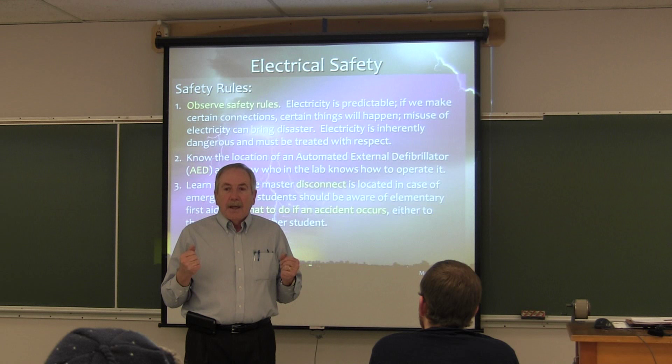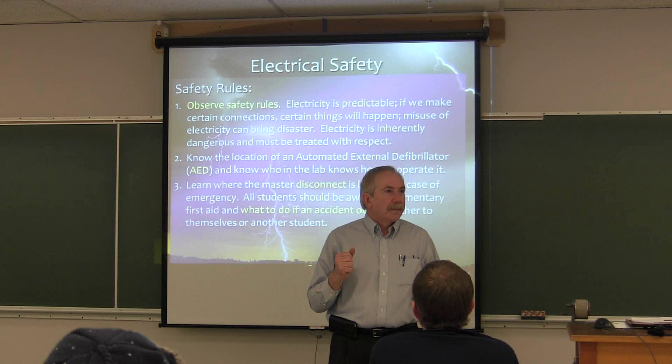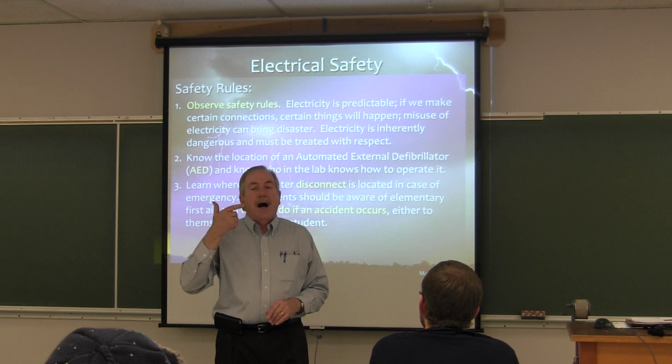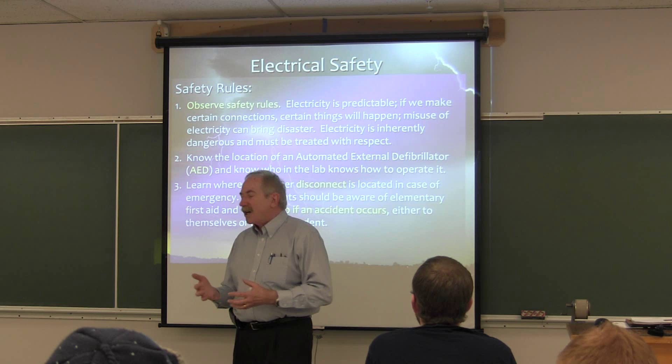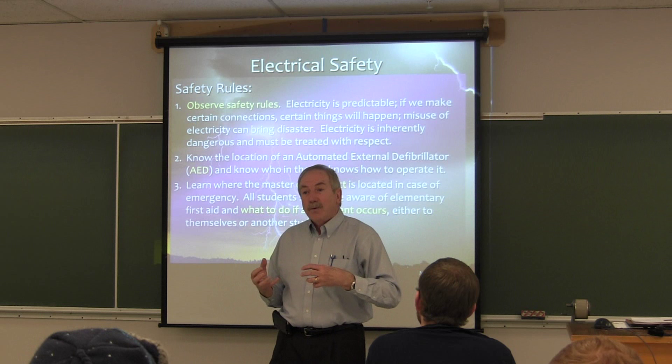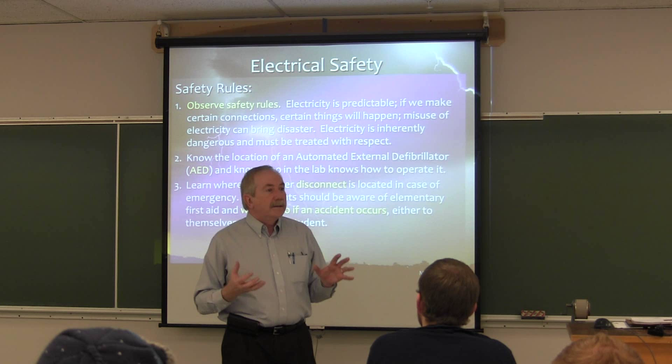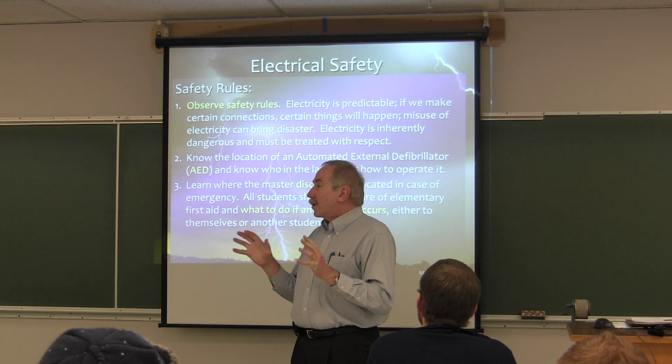Once there, the AED will do its charge and try to re-energize you. If the AED doesn't work, we'll still be doing compressions and breathing to keep oxygen to your brain. When emergency personnel get here, they've got injections, training, all sorts of things. Those of us doing CPR will continue doing compressions and breathing until the EMT people relieve us. I just want you to know that's the type of thing that's going to happen.